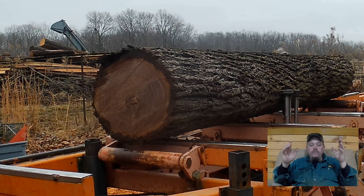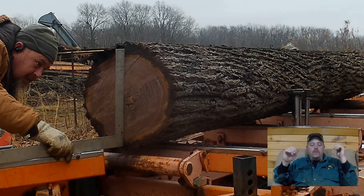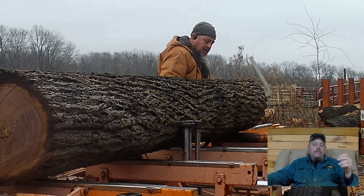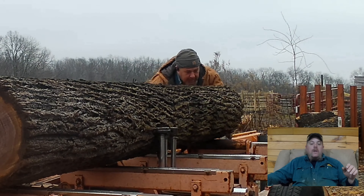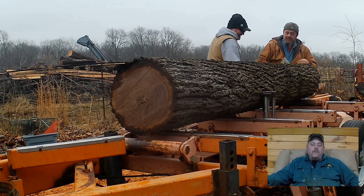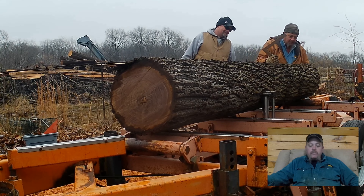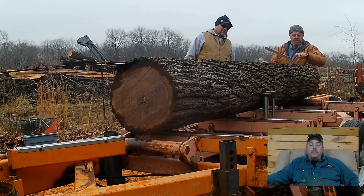The log forks into two limbs on the small end. What you're seeing me do here is not necessarily centering the pith on this log like you normally would. I'm centering top to bottom in the log, using the square and making sure it's centered up so I can get the maximum out of it. The pith is not necessarily going to be in the middle on that far end — we're working with a little bit of a double heart.